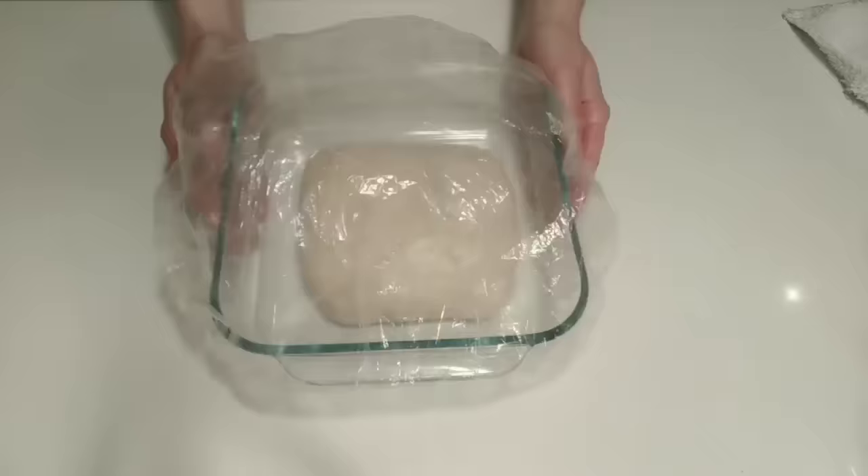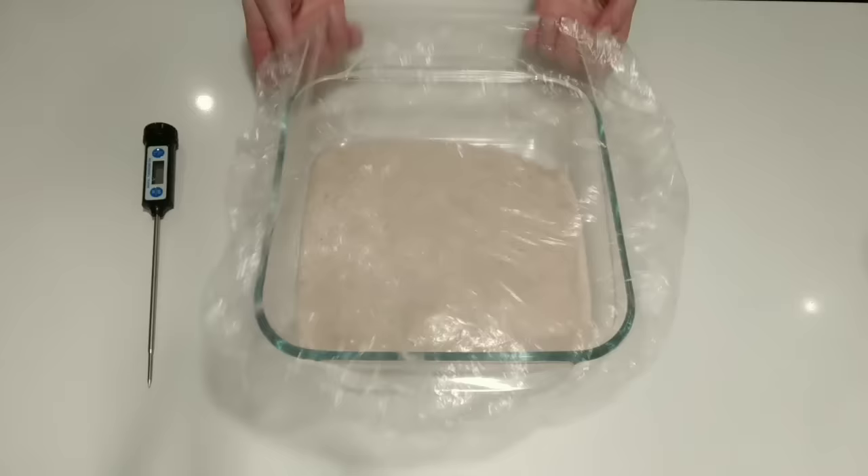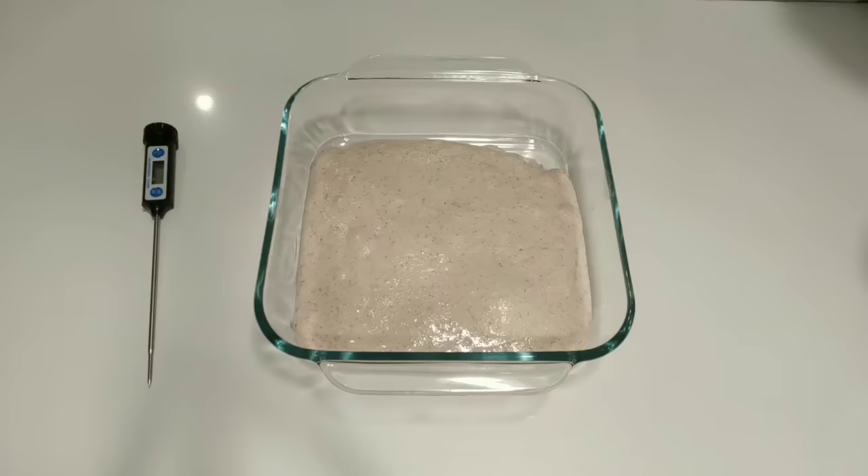The next stage is strengthening of the dough via stretch and folds. The number and frequency of these folds is going to be dependent on the length of bulk, as well as your dough extensibility and how the dough develops over the course of the bulk. For a dough like this one, I like to do three of them at 45-minute intervals. It's now been 45 minutes since the lamination of the dough. Notice how the dough has relaxed and now covers the bottom of the dish. This dough is nice and extensible, but we must build up some strength.